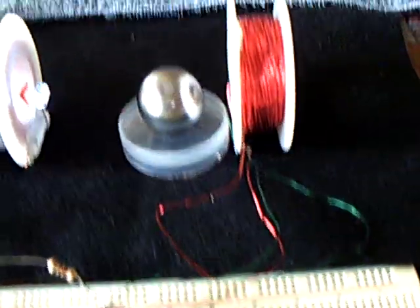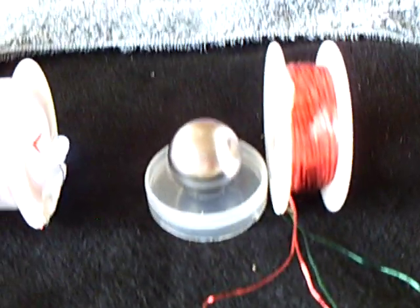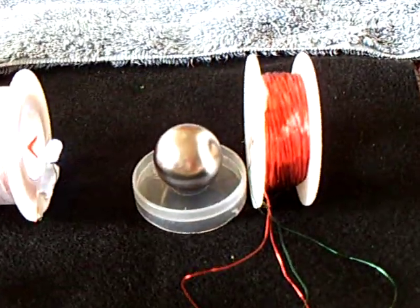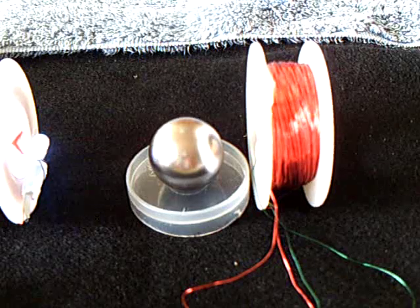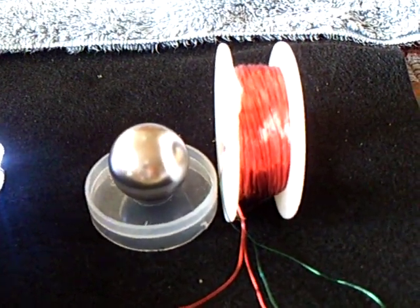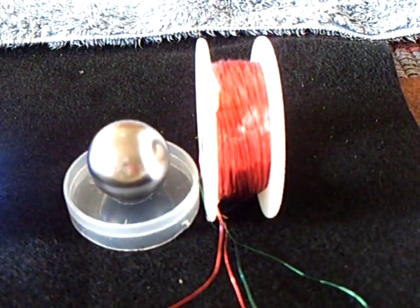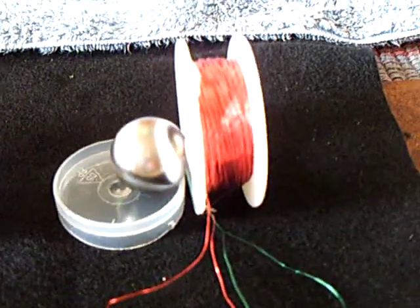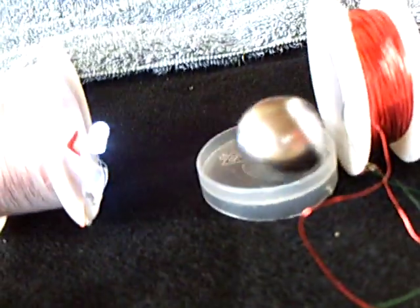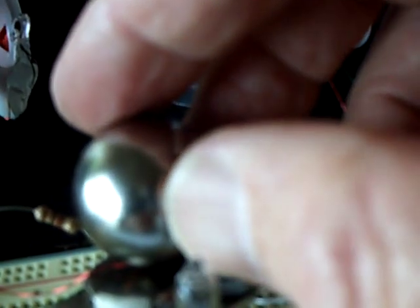That's my neodymium ball magnet Bedini. Want to hear it rev up? There it goes. You see it didn't fly off the table, it didn't run through the window, it didn't do anything. It's kind of not as dangerous as you think it is — it really doesn't cause any problems at all.